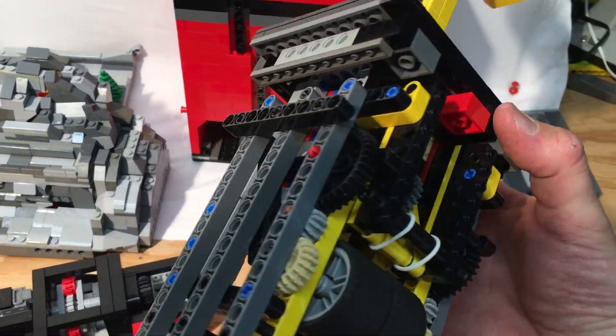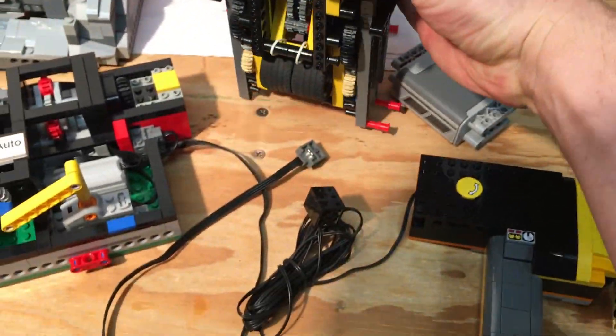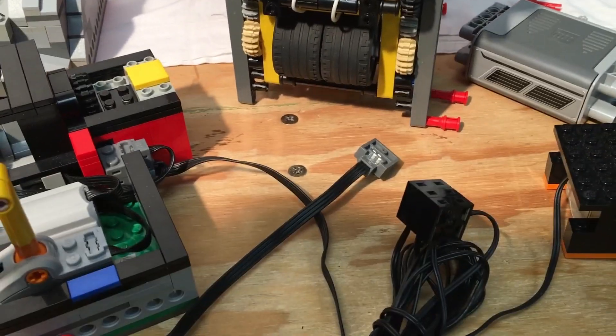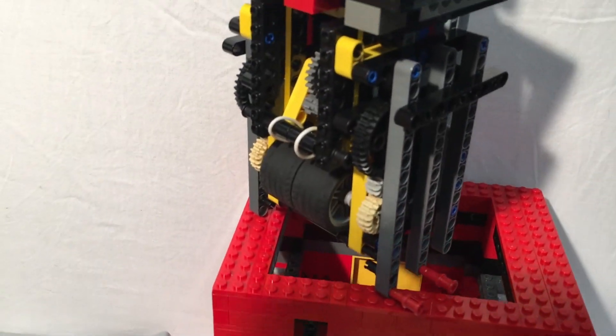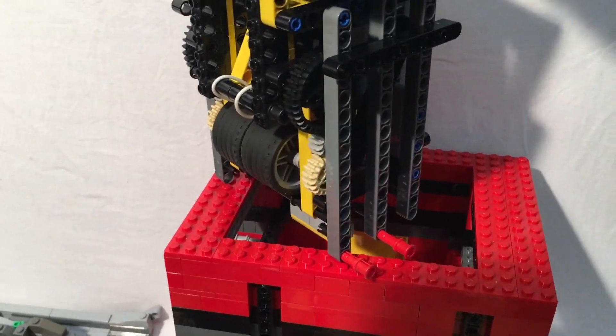Inside the detonator — this took a lot of work to get quite reliable. The wheels operate as a flywheel, and there is a spring mechanism that returns it back to the top.